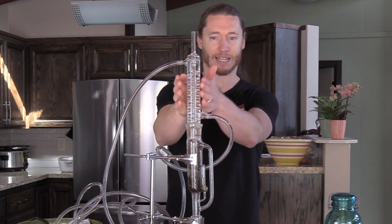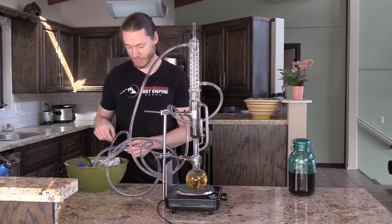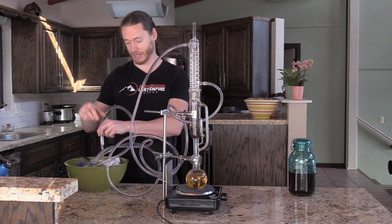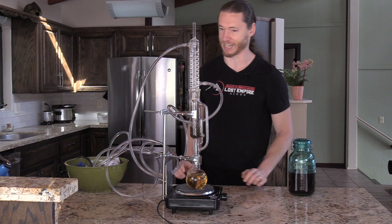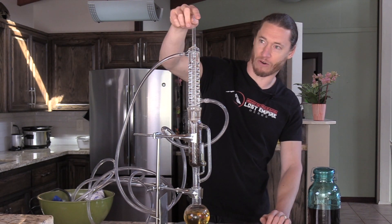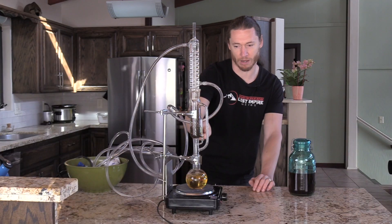The condenser has cold water in it. You see these two tubes running off into this bowl — I have ice packs along with a pump and the water. It gets pumped up in one chamber and flows back into the bucket, so it's continually pumping cold water through here. That hot gaseous alcohol travels through all these spirals, and because of the cold water, the gas turns back into liquid and drops down.